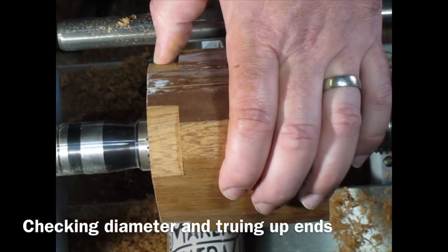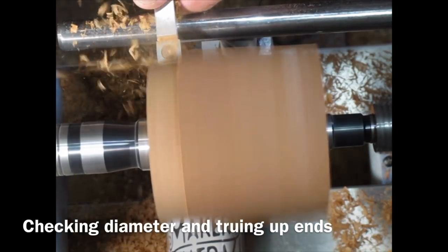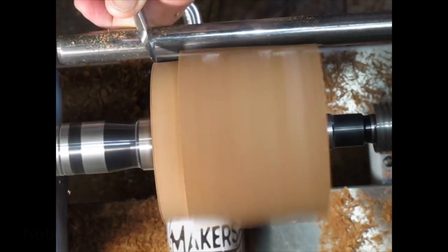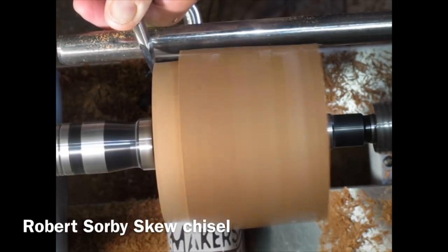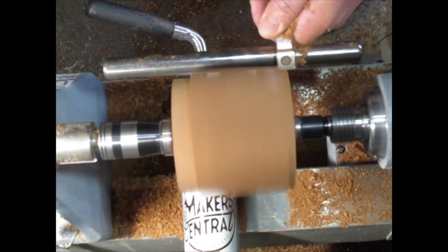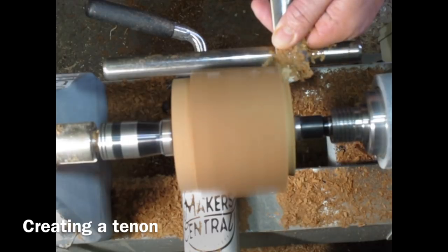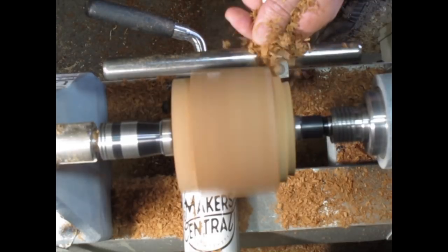Checking the diameter. With these Easy Wood carbide tools you keep the tool level for spindle work on wood, and you have the cutting edge at centre height. I'm just using my skew here to neaten up the end grain, and creating a tenon on the other end so it will fit in the chuck jaws. Just using the skew to create a dovetail.